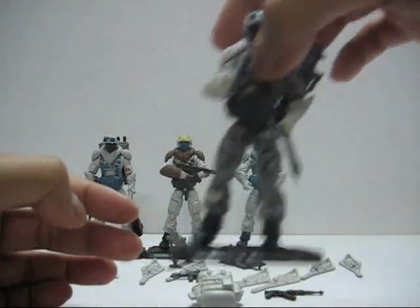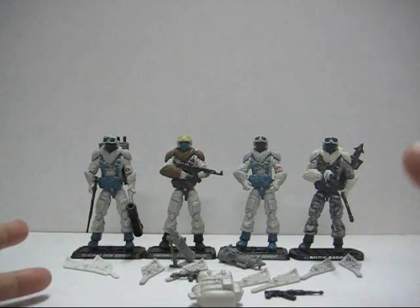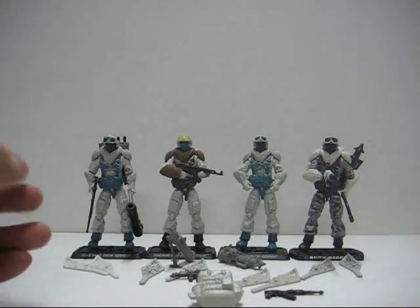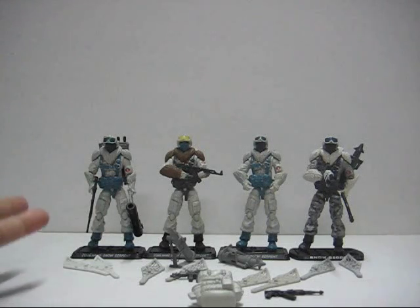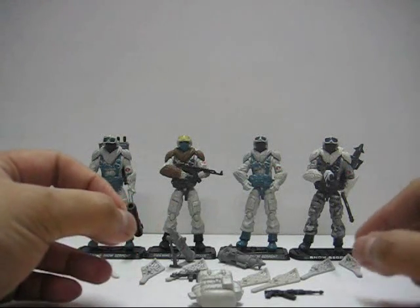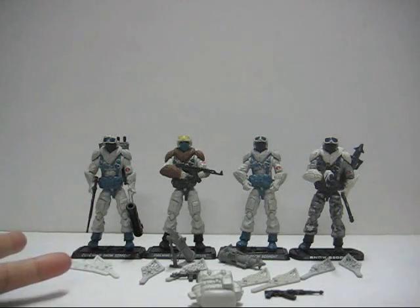So there you have it — that's all the Snow Serpents I have. If I had to give a rating, I really love the Snow Serpents so I'll give it a 7 out of 10. They make really good Arctic army building, so if you want to collect them, collect a whole bunch — they make a really good collection. This is the end of the review. Thank you all for watching. This is New CZ05, signing off.